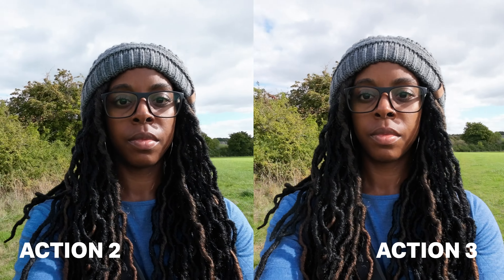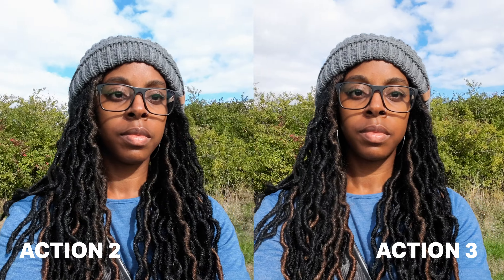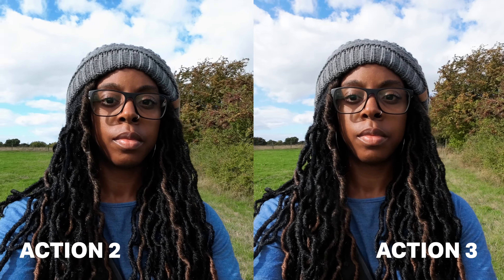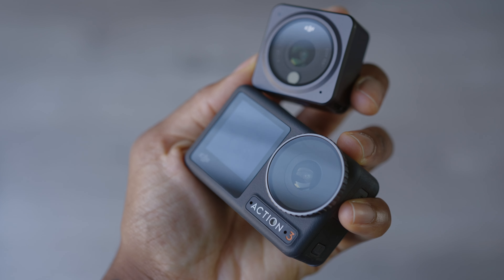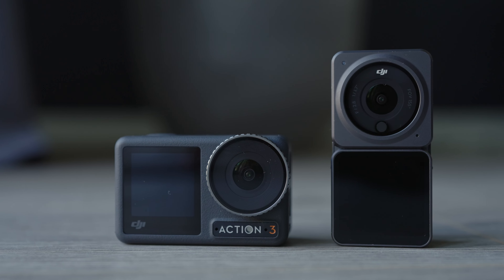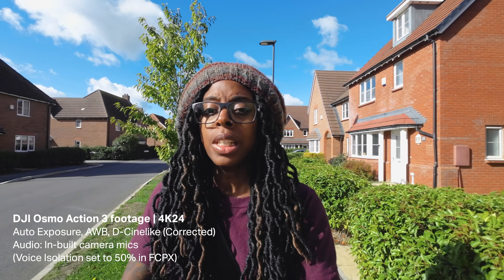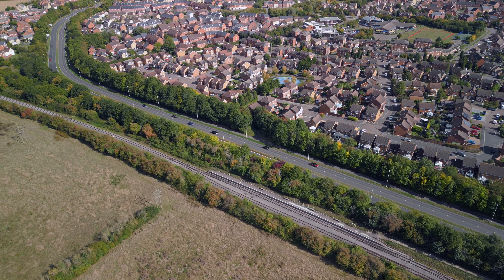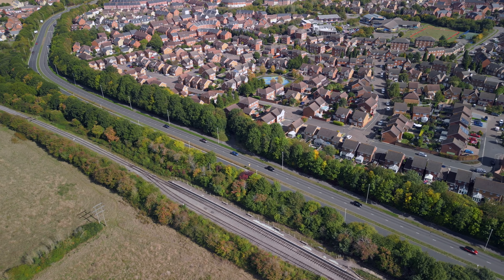If you compare the footage to the Action 2 it pretty much looks similar, and that's basically because the camera seems to be a repackaged Action 2 — the body's different but a lot of the internals and specs are pretty much the same. The footage looks good overall, and the footage you're seeing now is in DCineLike. Previously it was in Normal, so I wanted to give you an idea of the difference between the two, and I'll show you a bit more of that later on.